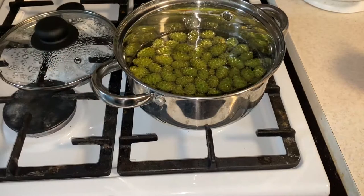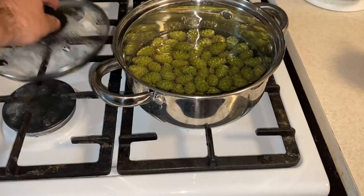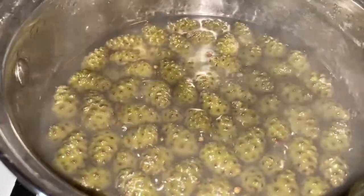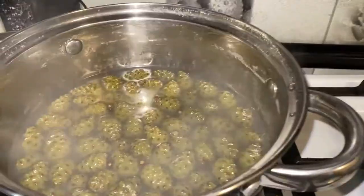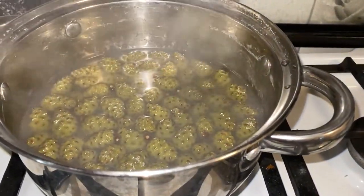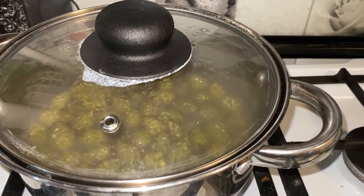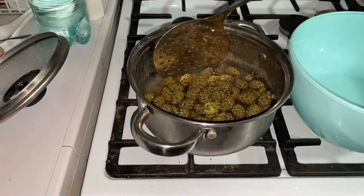When it starts to boil, we reduce the gas to minimum and leave it for another 40–50 minutes to simmer and infuse. After 40 minutes of cooking, we turn off the gas and leave it to steep for about 5–6 hours. After everything has steeped and cooled well, I transfer the cones out.